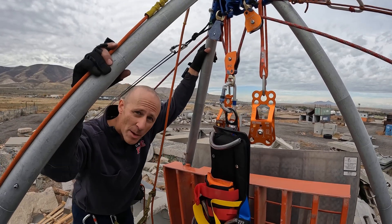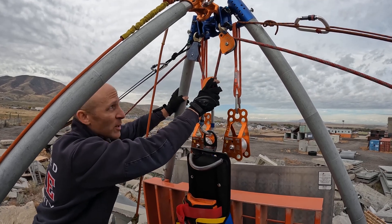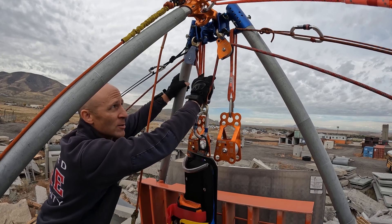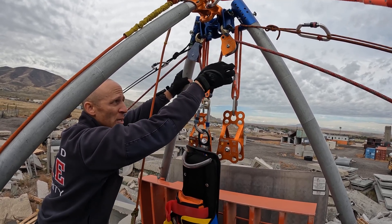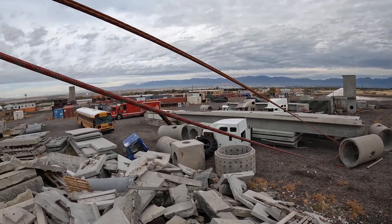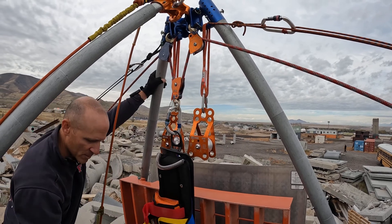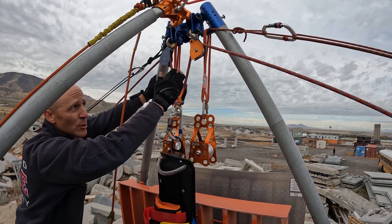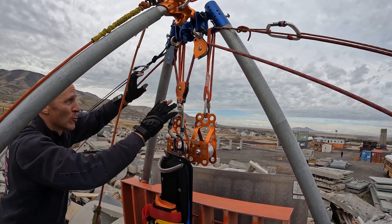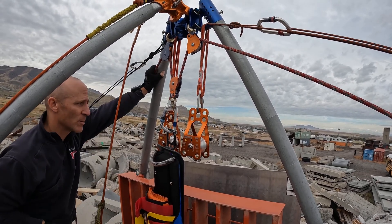This one's called the M rig. The reason we call it that is because of the shape it makes — it looks like the letter M. Very similar to the N rig, except the terminal tie-off on the working line is not at the head, so this is no longer an anchor frame — it's a true directional frame. We tie off the terminal end of the working line off to a separate anchor. This is still a two-to-one, but it's a two-to-one with a double change of direction — static changes of direction to the two-to-one, then to another change of direction, with the compound mechanical advantage system on the working side.